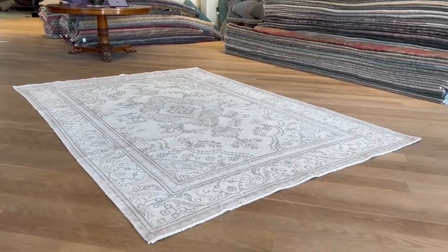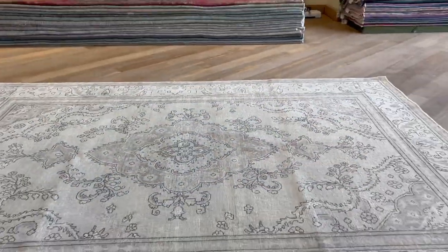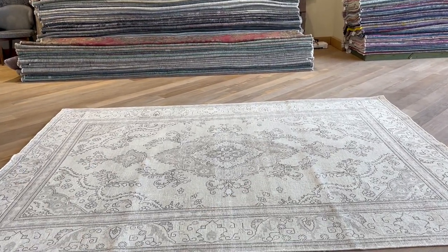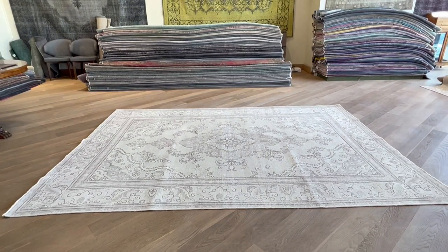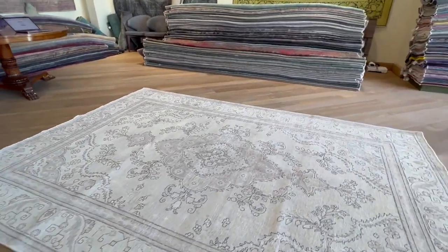Let me show you from this angle. If you have any further questions about this carpet, feel free to contact us. These lines are where the carpet was just folded before the video — this is not an issue; they will flatten out over time. They just arrived and we're taking videos to have them on our system as soon as possible.